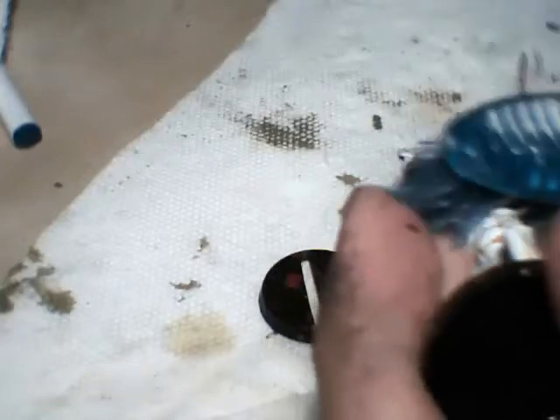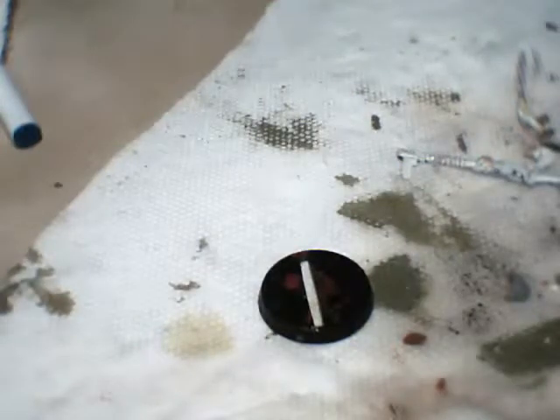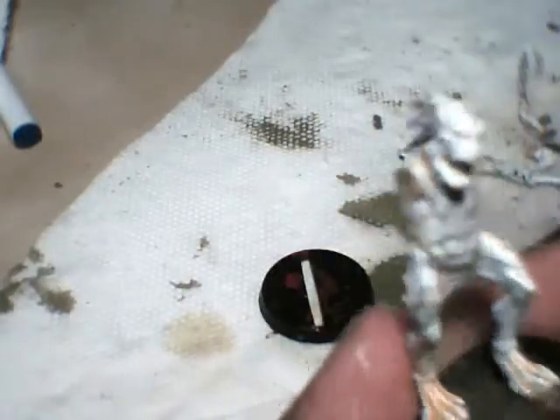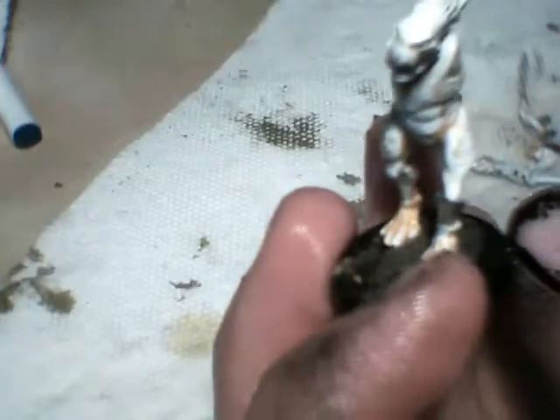Could have maybe left it in for a bit longer, but most of the paint is gone. This is mainly just a test model that I wanted to see how it would work, and it worked quite well. So in the next video I'll finish scraping this off, then I'll prime it and paint it, and you will see the results.